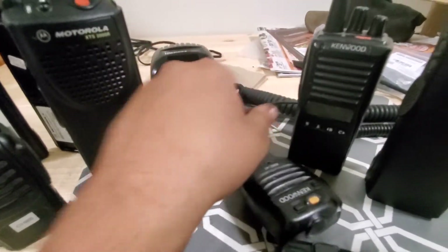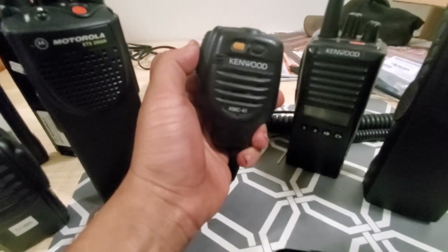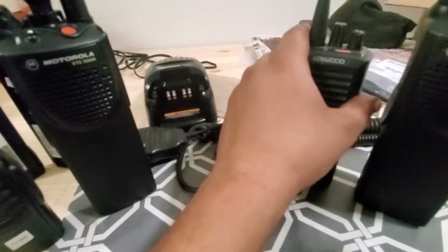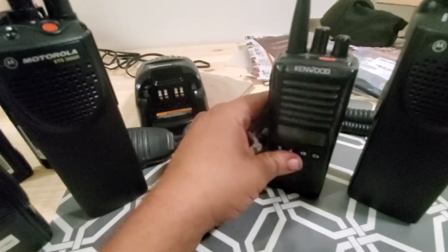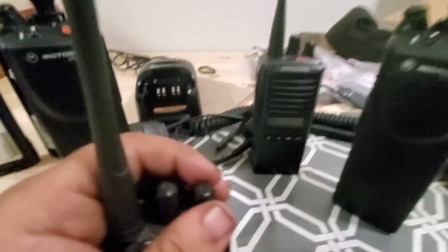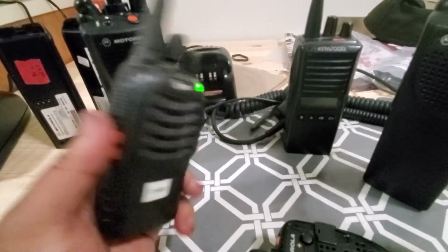This Kenwood mic here obviously doesn't work with the Motorola — it goes to a different radio. The battery on it still works. I kind of want to sell it, but I also want to keep it as part of my collection.